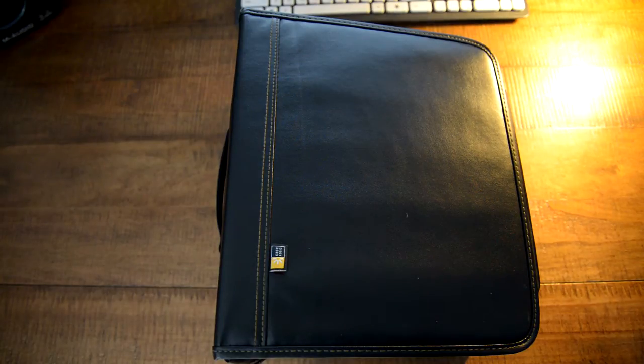Hey, what's up guys. Today I have a review on the Case Logic DVB-200. This binder will hold about 92 movie sets — I'll tell you what that means a little bit later on.